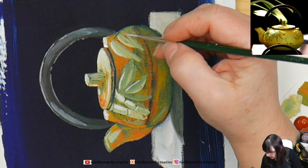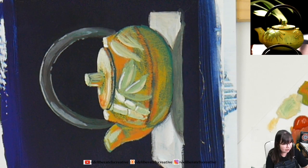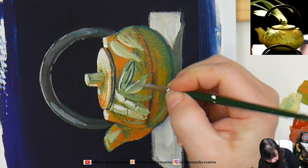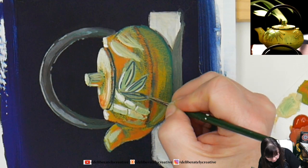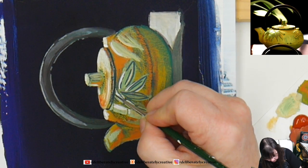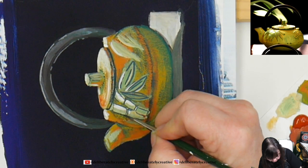I'm putting some of those little highlights in, and then I'll go back in with my dark green. Thank you to everybody who's showing up — I appreciate you being here. If you were not able to be here for the live and you're here now, thank you for being here whenever you are. Cool thing about YouTube is that we're able to come in and watch these when we have time. Just getting a little bit of outlining in there.